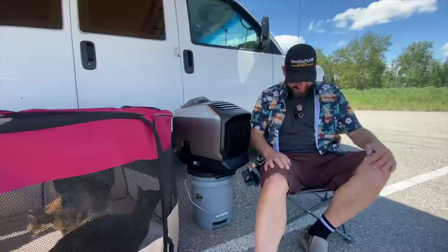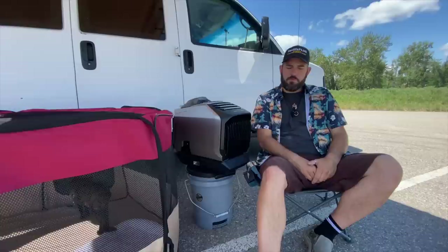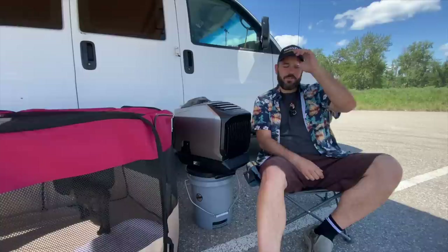Welcome back to the channel. This video is going to be a little different than the normal vlogs — we're not going to be doing a whole bunch of running around or anything too specific regarding my van life. It's going to be a bit more laid back, talking about the EcoFlow Wave 2 air conditioning and heating unit.